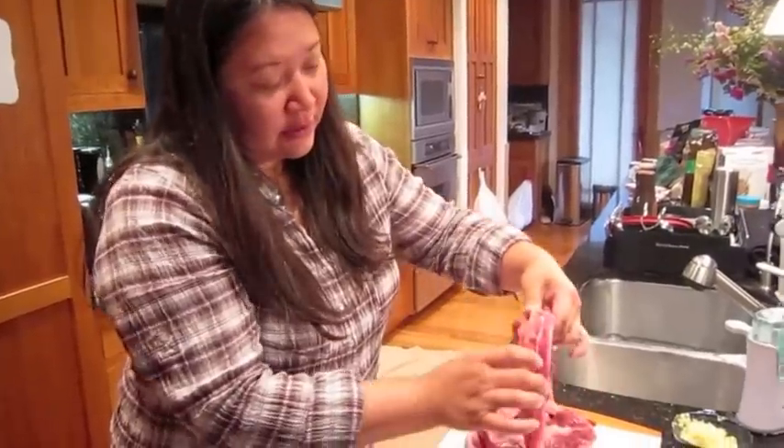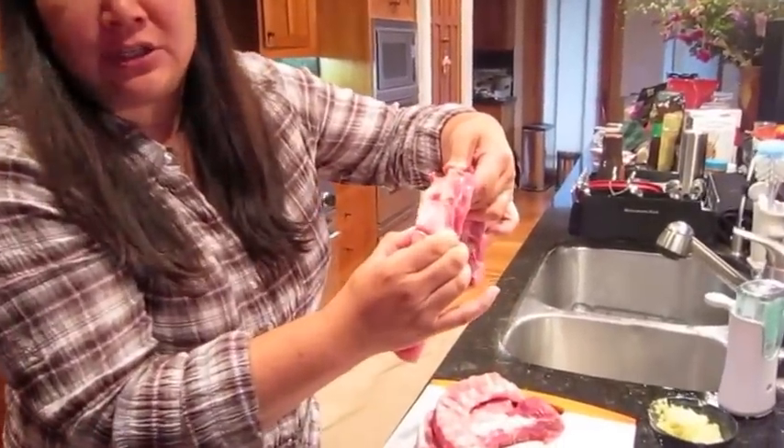We're going to make Chinese spare ribs. Usually I get a slab of ribs — this one is about three and a half pounds, or you can ask for as much as you want. You can ask the butcher to cut it lengthwise so that the bone is about an inch thick.